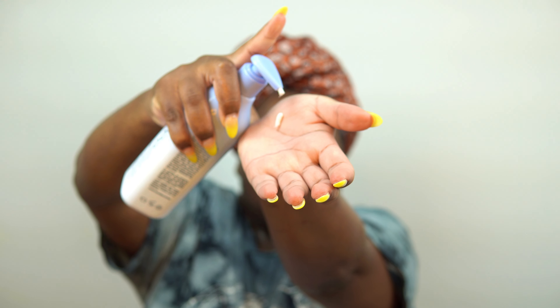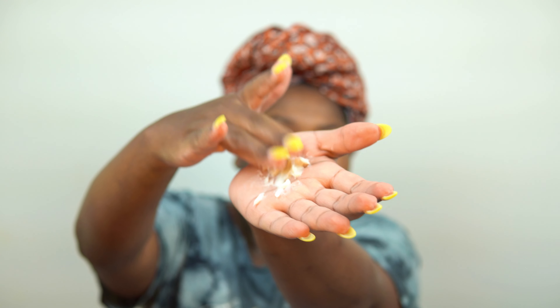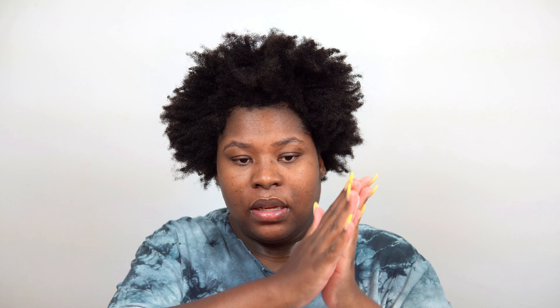So now it's time to use that Blue Tansy leave-in conditioning styler. I will be blow drying my hair out, so going in with that leave-in conditioner — oh, this thing is very thick. It's a thicker leave-in, it's kind of hard to get it out the pump, but I'm just going to apply this all over, maybe like three pumps.